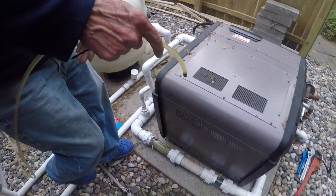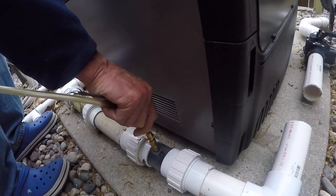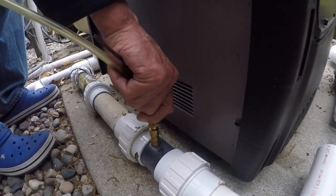From there we hook in the CO2 line to the CO2 injector. Push in hard, give it a little twist.